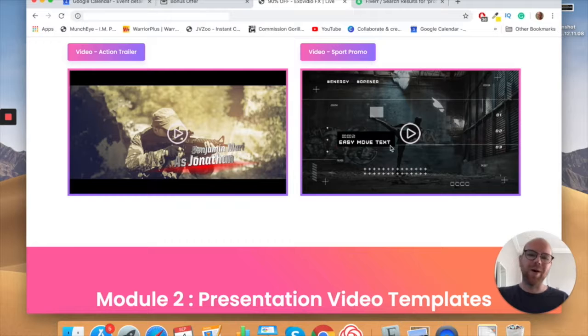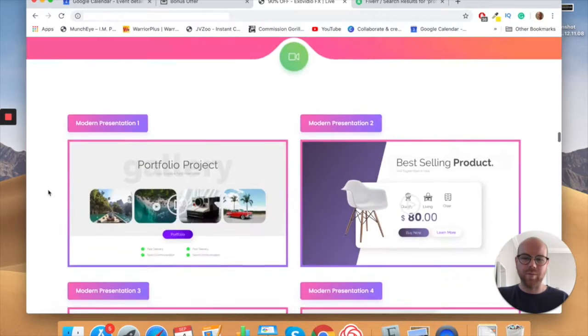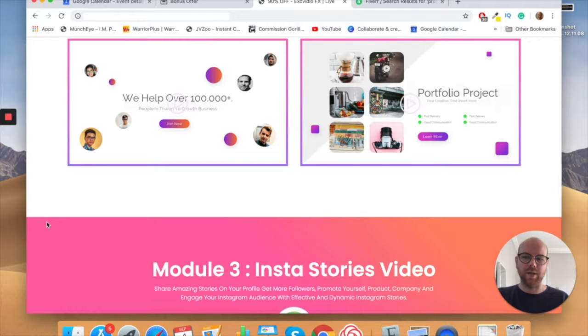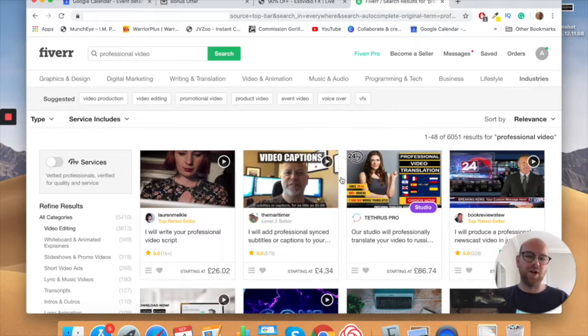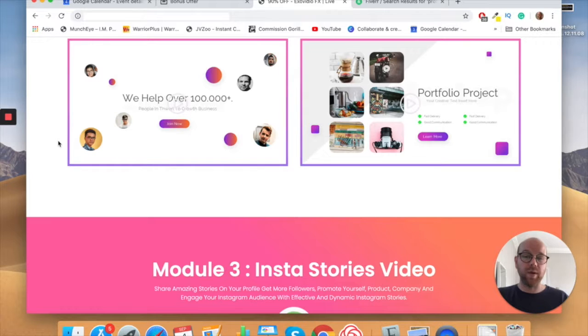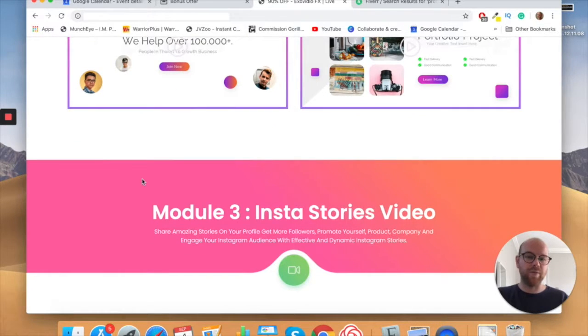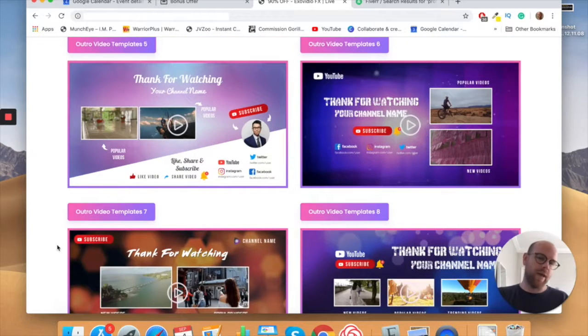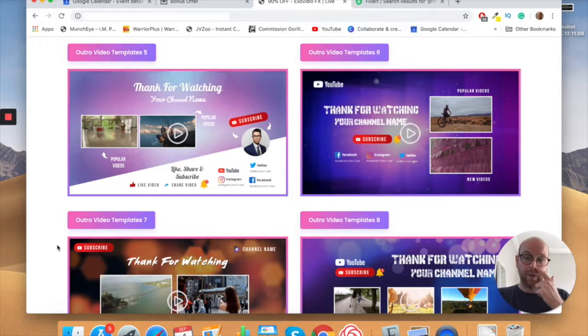Maybe I'll have my own gig on Fiverr as well, because these are going to sell themselves — show people the examples and charge accordingly. As a new Fiverr user you could charge $20 per 10-second video and make your money back super quickly. People will be bending over backwards to contact you on Fiverr — put these on your profile, they look fantastic. Instagram is getting bigger and bigger too.